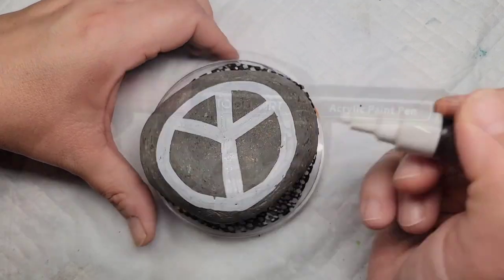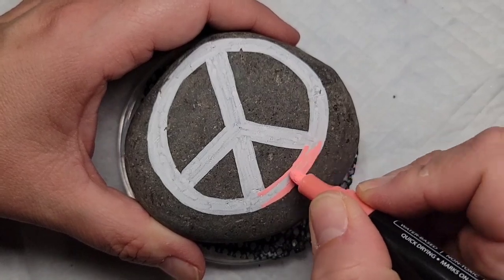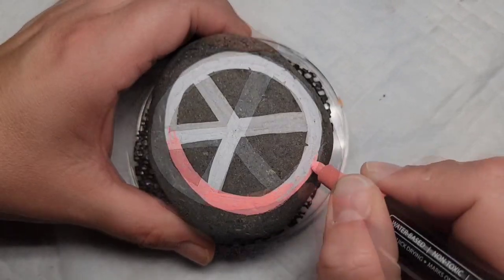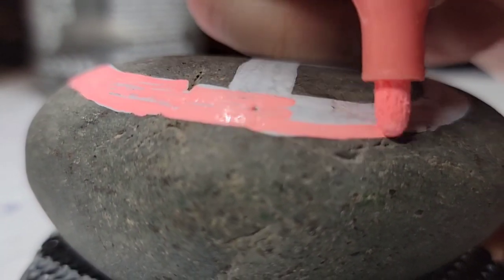Now that I've got all that filled in, I decided to use my Thule Art neon paint pen for this peace sign. It's kind of a cross between a neon orange and pink, but I really like it because it's nice and bright, so I'm just going to go ahead and fill in the entire peace sign with this paint pen.